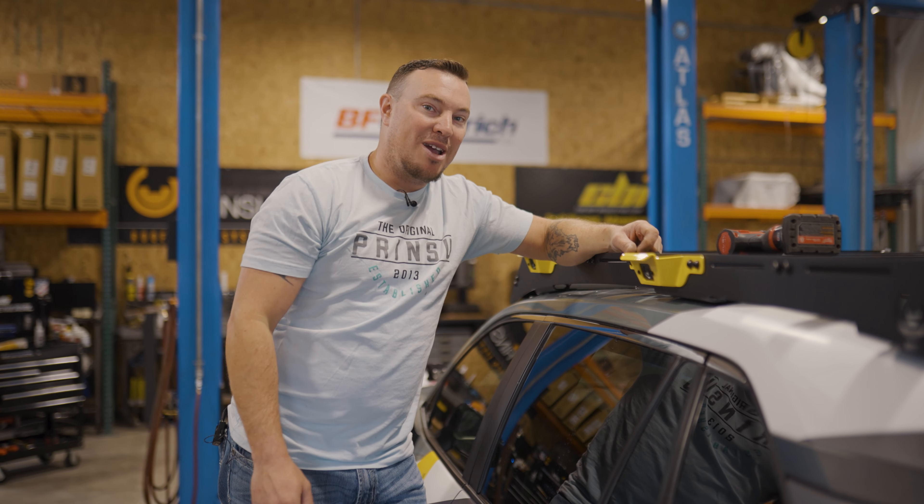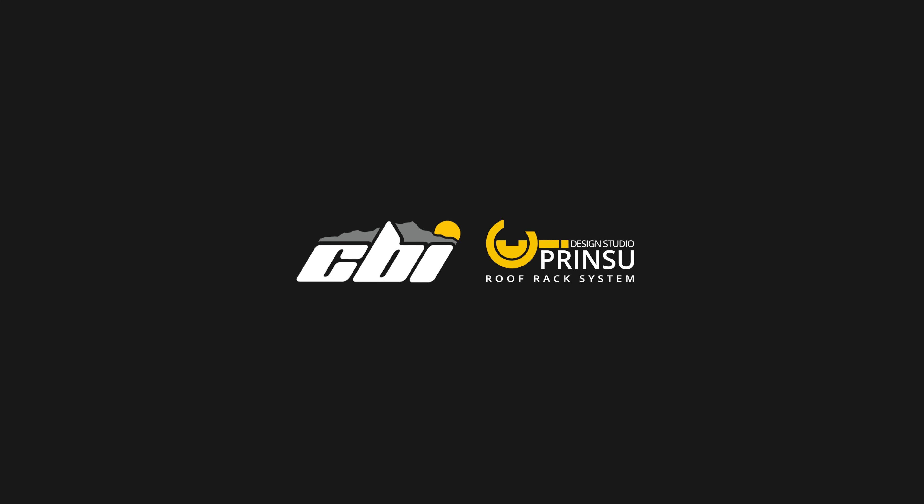That sums up our install of these Ridgeline handles on our roof racks. Don't forget, leave a comment below, like, and subscribe. Thanks for watching.